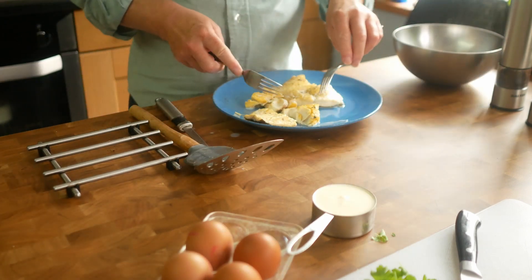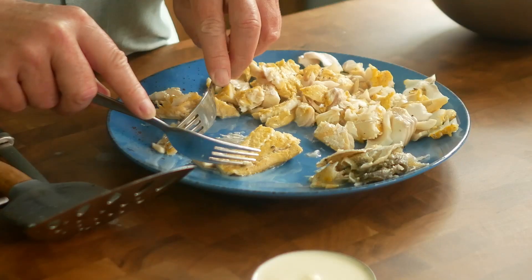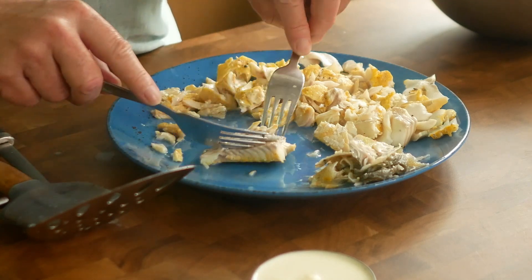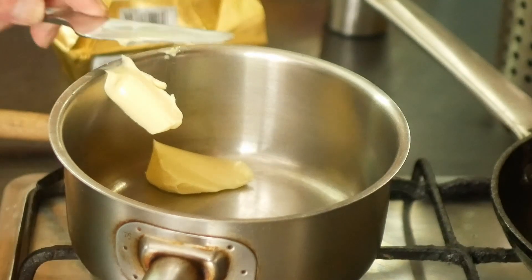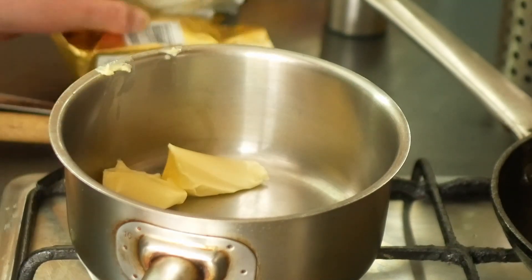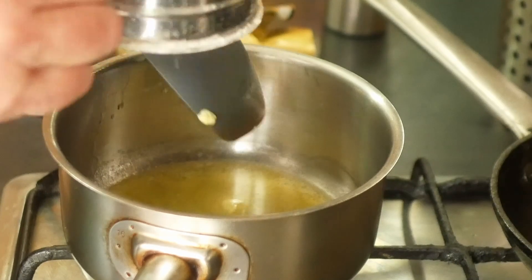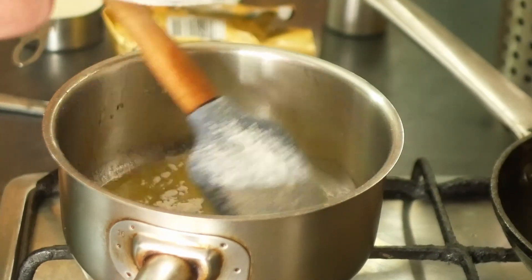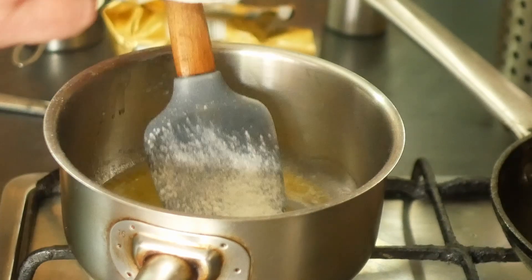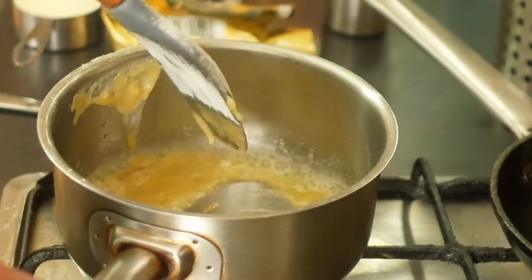Get a couple of forks and just separate the fish from the skin. Now we're going to make the béchamel sauce — melt a good knob of butter in a saucepan, then add an equal quantity of flour and stir those together to get a nice smooth paste. Let those cook for a minute or two.